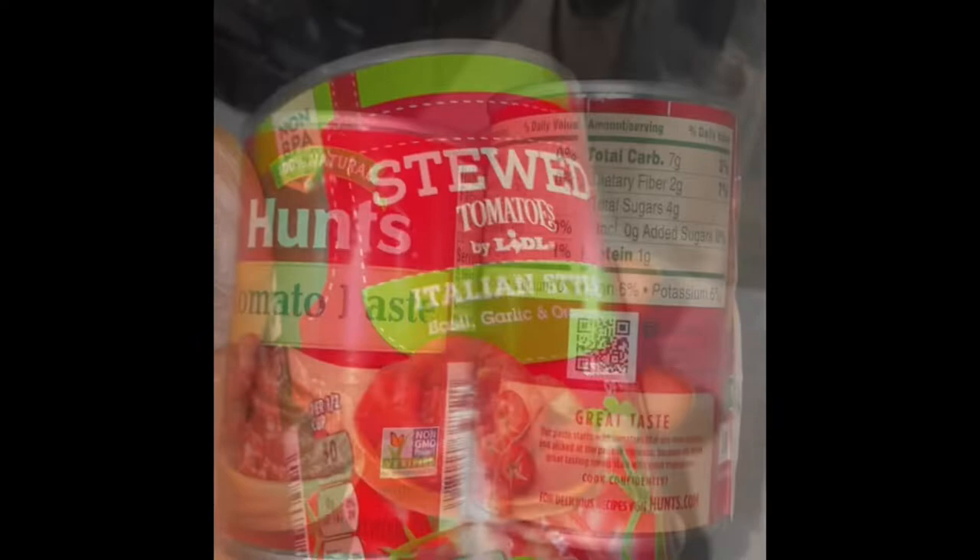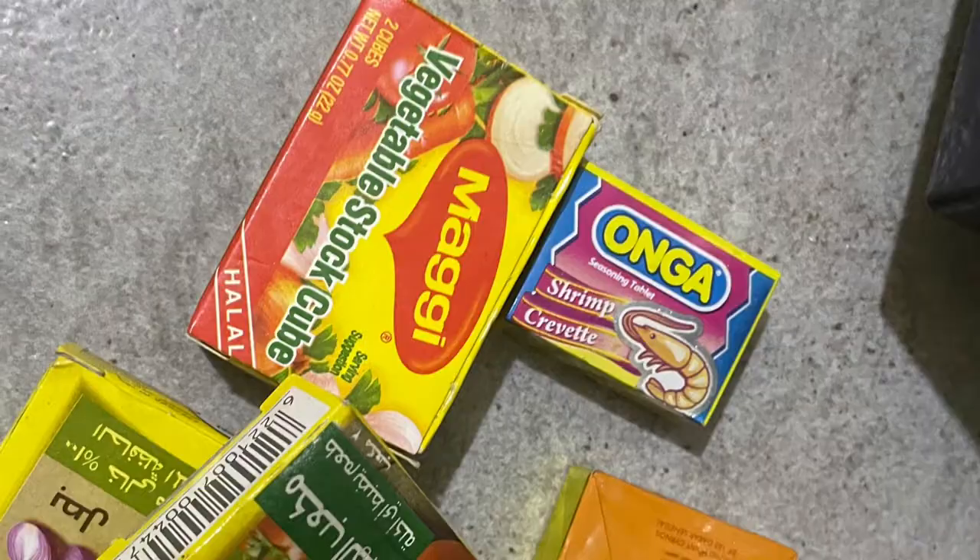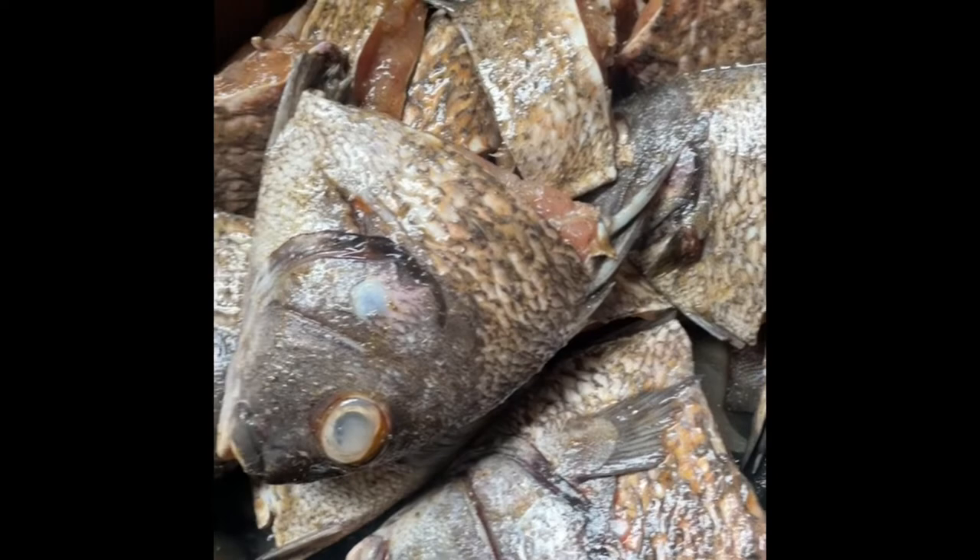I'll also be using stewed tomato plus tomato paste. I'm using my Maggi — I like Maggi and Knorr, it tastes really good. This is my rice; I'm using eight cups of rice. I've already seasoned my fish and placed it aside.